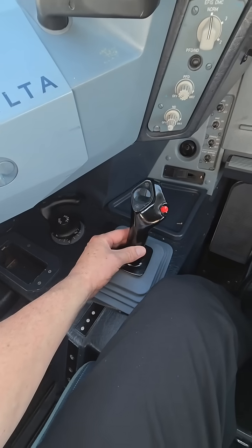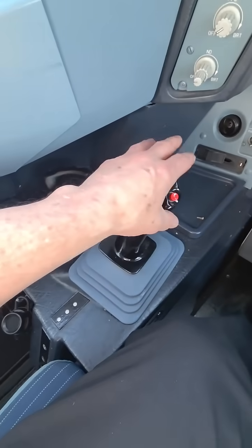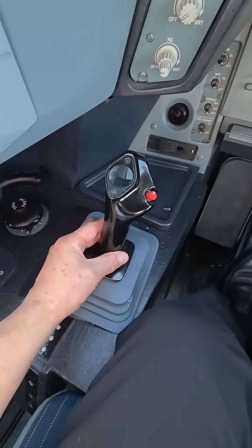Literally, we're doing like that with our fingertips — it is a very, very slight movement. We don't hold it from up here because it's too big of a lever arm. We hold it from down at the base.